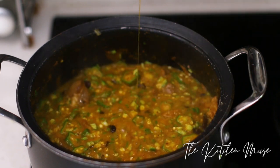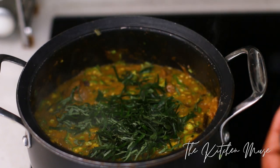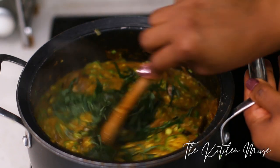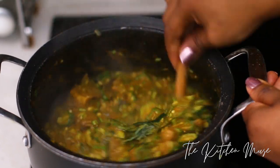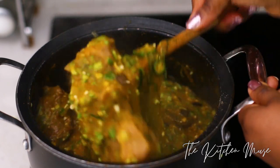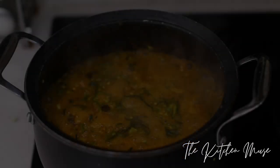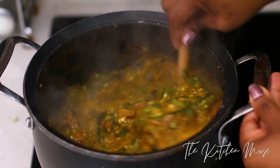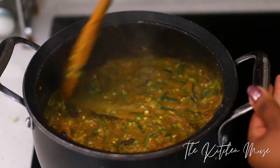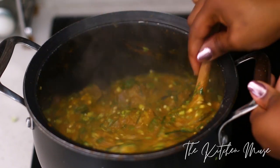I'm just going to give this time to cook. I'm going to add my uziza leaves so that everything can cook at the same time. This okra needs only about five minutes or so to cook, so I'm adding the leaves now and letting everything start to cook together, because uziza leaves are a little tough so they need to cook well. This soup was cooking for about eight minutes after I added the okra.